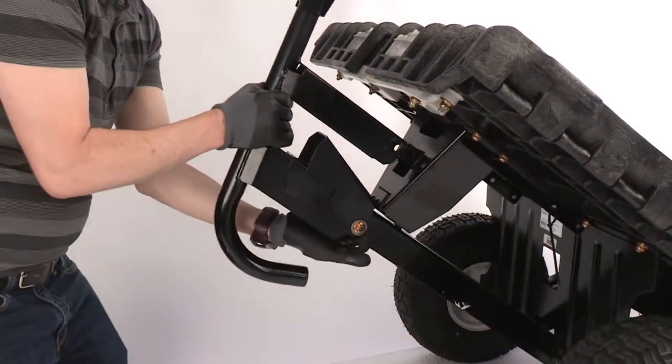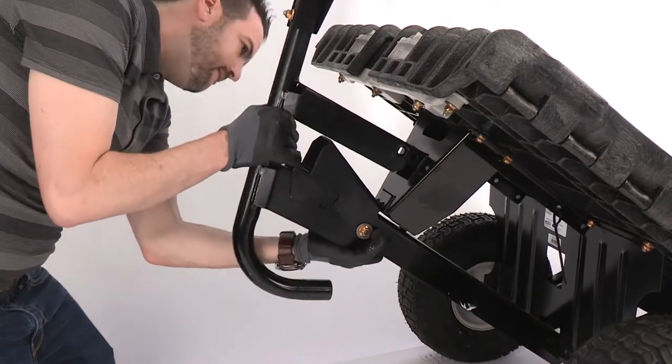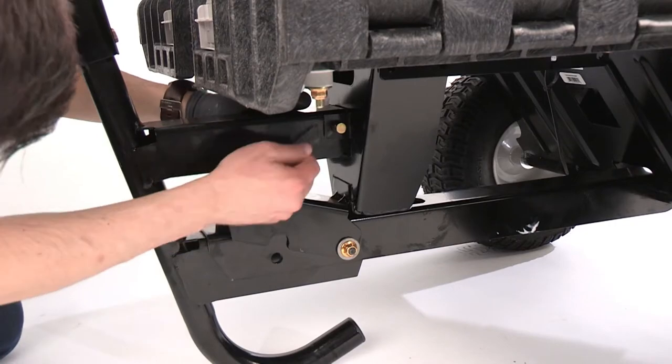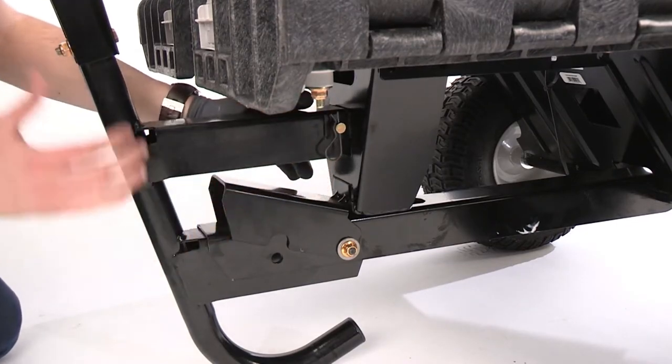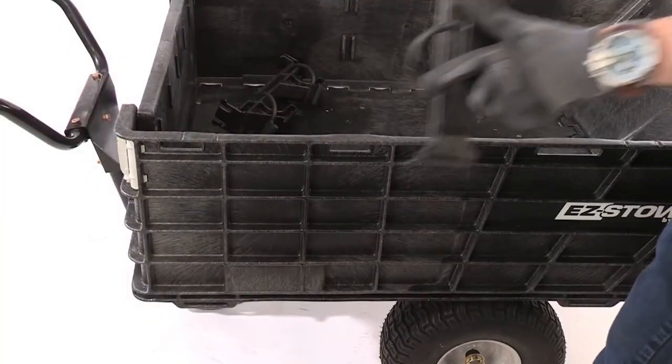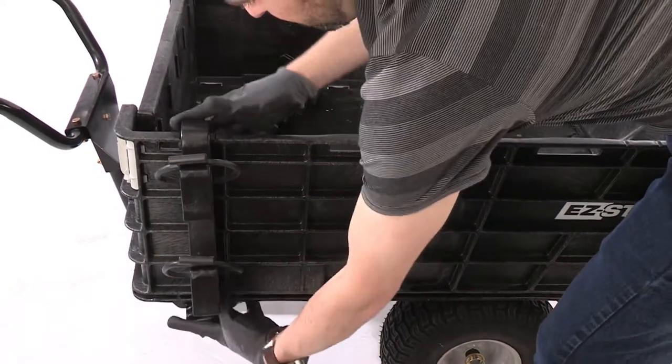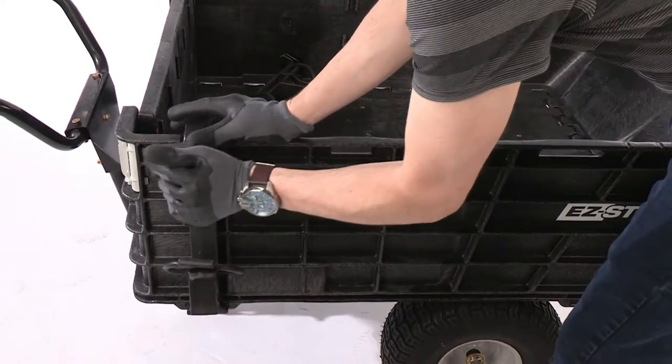The wheelbarrow attachment is applied by fully inserting the handle below the foot release and aligning the upper bracket so the holes align with the lock bracket. Insert the clevis pin through the lock bracket and secure it with a cotter pin. The tool mounts easily slide into the bed assembly sides. They simply clip over the top of the bed and then fit into place by locking into a specially designed slot.